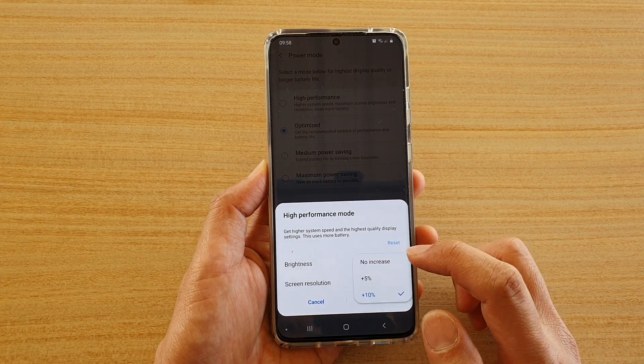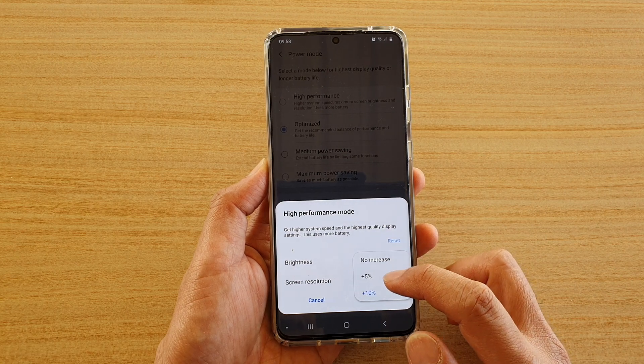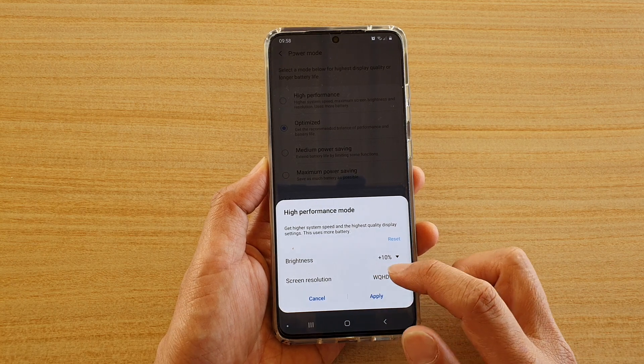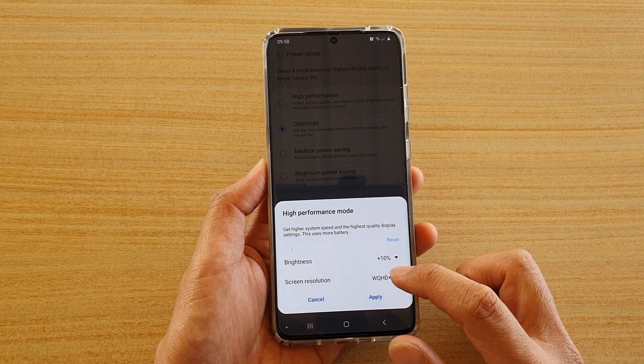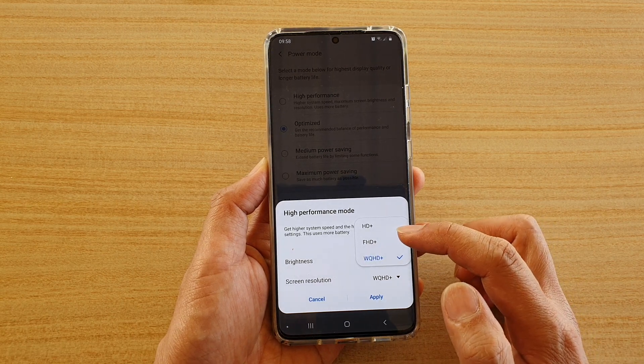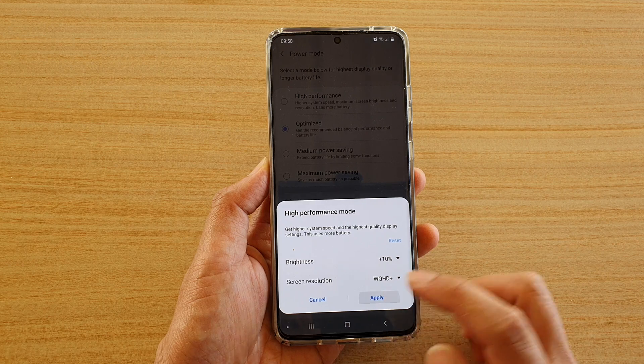From the drop-down you can also choose to increase the brightness by 5%, 10%, or no increase. You can also choose the screen resolution — tap on that and choose what kind of screen resolution to use in high performance mode. When you're happy, tap on the Apply button.